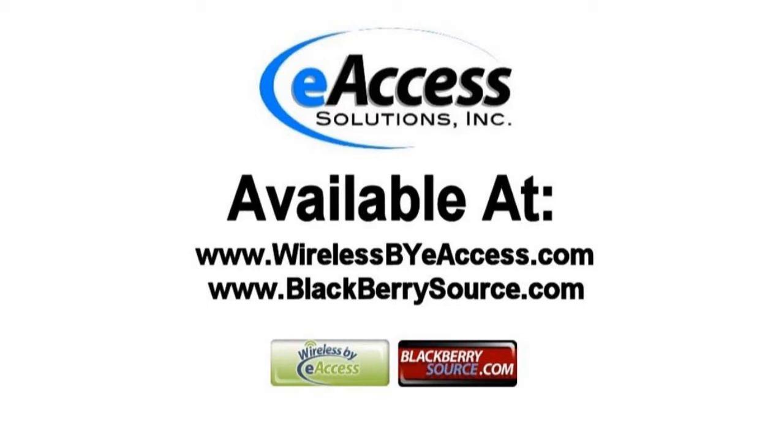This accessory can be purchased at www.wirelessbyaccess.com and www.blackberrysource.com.